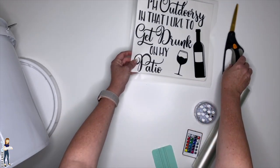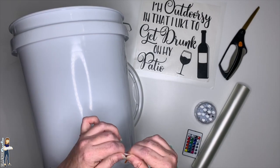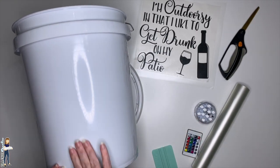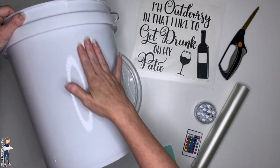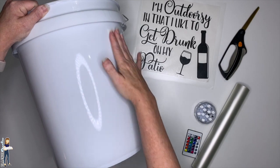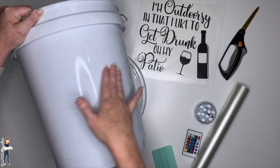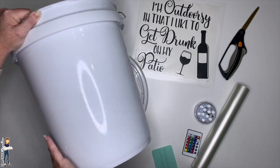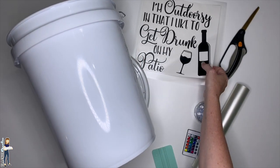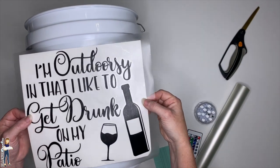I'm going to grab one of my handy dandy alcohol pads — you could also use alcohol straight from the bottle with a lint-free cloth. I like these pads because they're easy. Since I've been handling the bucket, wiping the surface down first helps things stay longer. I'm just going to wipe down where I'm going to apply the vinyl to make sure all contaminants are off. I like these pads because they're moistened enough without getting it too wet.